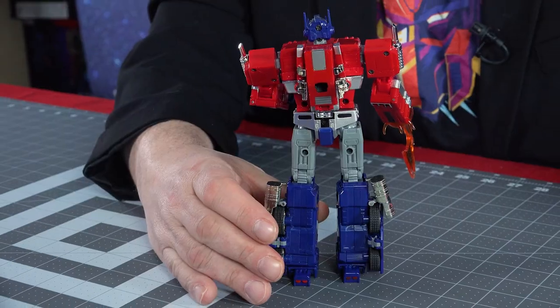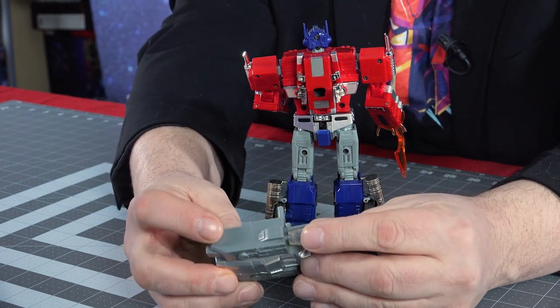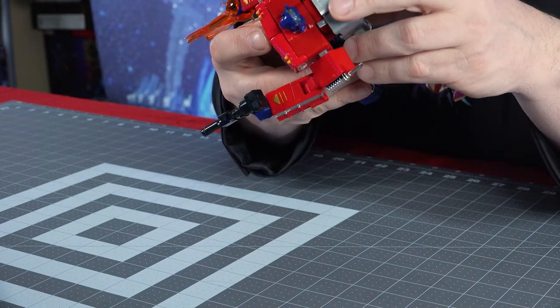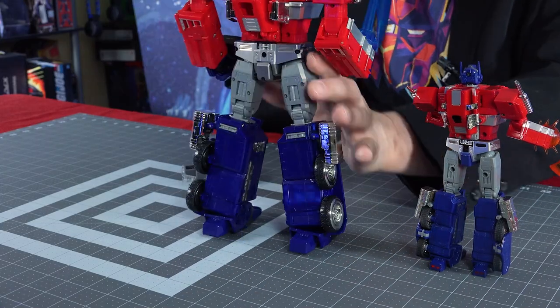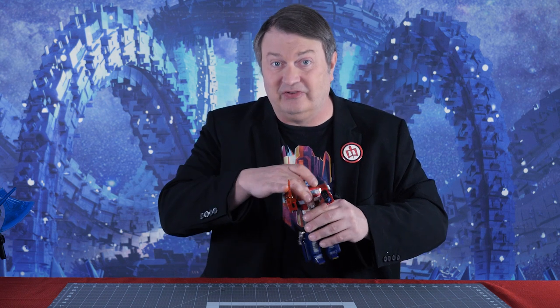Another neat feature with this guy is on his back — he comes with a jetpack accessory. He only used it in one episode and it wasn't a very successful flight, but he did borrow it from Sideswipe. It's got two posts on the back and goes over his back area quite nicely. The big one also has the same two posts on the back but they're not spaced right, so the jetpack can't fit on it. It's a nice homage to the More Than Meets the Eye series. Who knew that the one use of a jetpack and the one use of an Energy Axe would spawn so many accessories for all Optimus Primes.